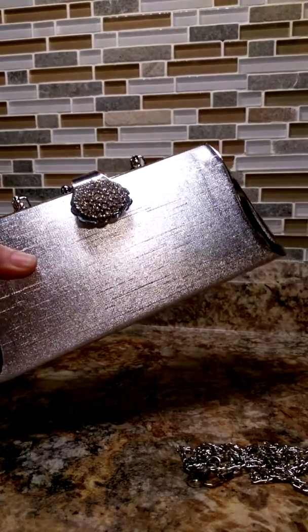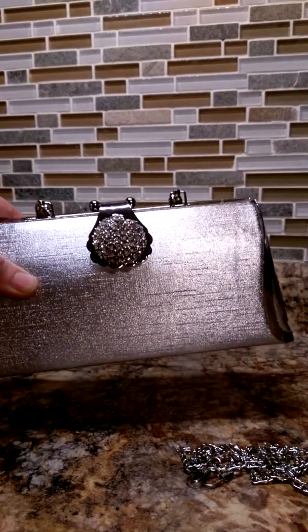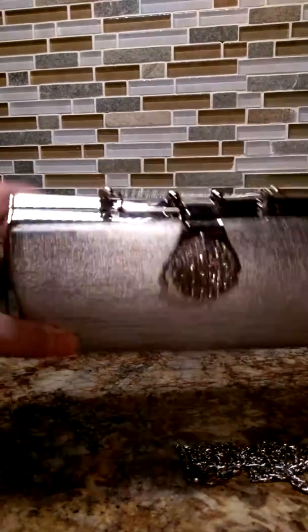It's great for if you're just going out on the weekend and you don't want to have to carry your big tote purse like me. I hate carrying my big purse because everything including the kitchen sink is in it. A lot of times I don't want to have to carry that, so I can put everything I need in this little wristlet.